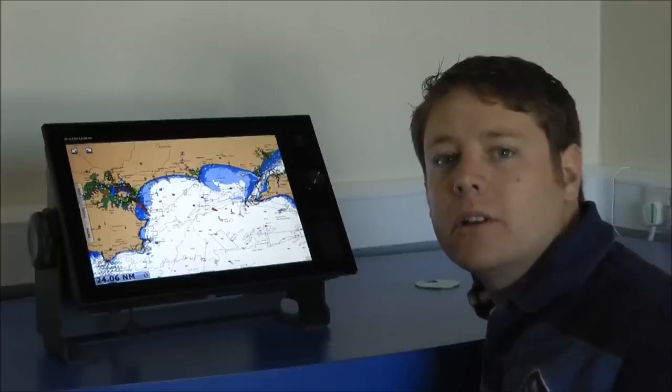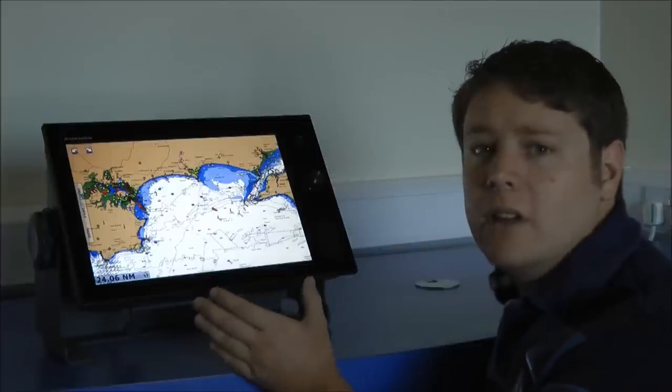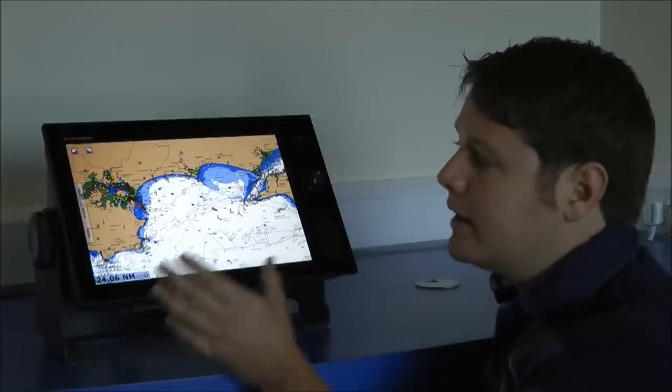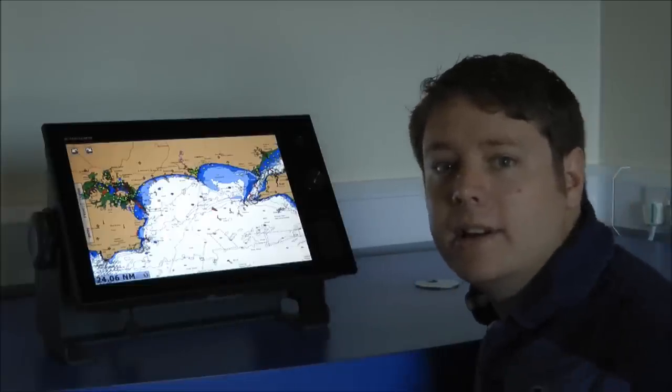Hi there, I'm Dan Conway and today we're going to have a look at the new Furuno TimeZero Touch product. As you can see, the product is really sleek and modern with this black finish to it, very few buttons down the side, and a really bright clear display.